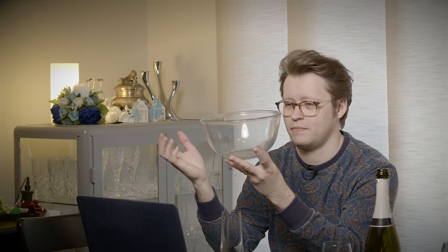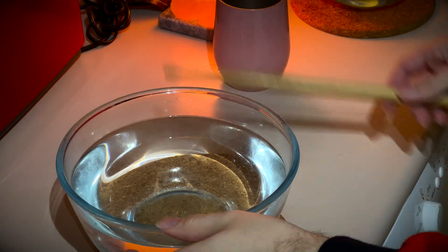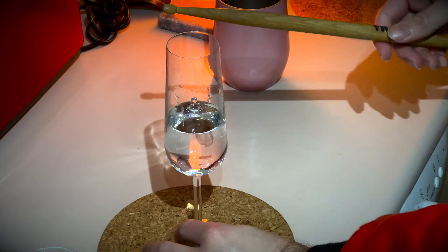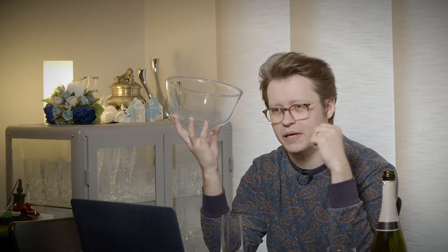This salad bowl, for example, is going to make a wonderful sound right now. It's the largest salad bowl I have. I wish I had something that was a bit larger and a bit deeper in sound, but we can actually tune these a little bit. If I fill this up with water, it will lower the pitch. I went around tapping everything on my kitchen bench, probably annoying my wife in the process, but there you go.